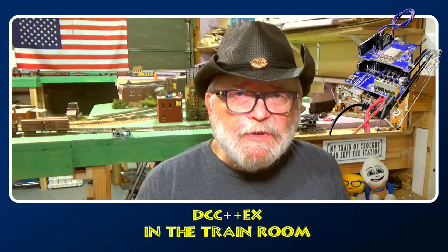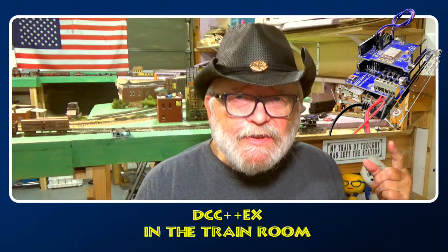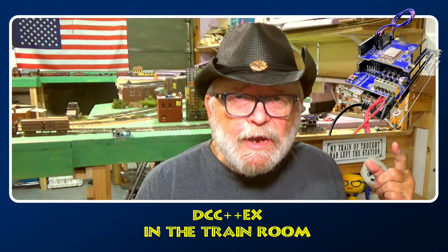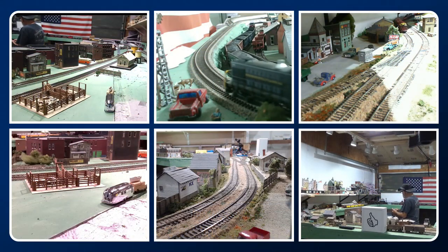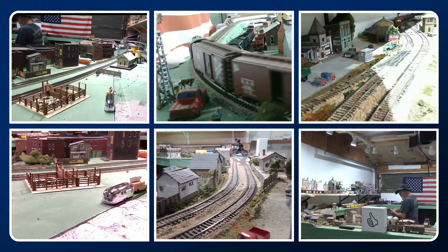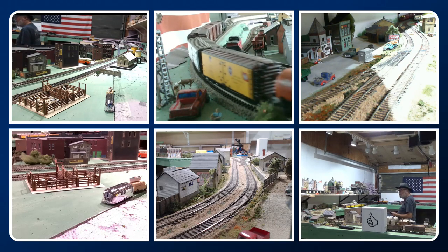I now have a DCC++ command station on my model railroad, so let's see how I build it. I'll take you through a step-by-step process of what you need to do. But first, don't you just love running trains — just being able to sit there with a wireless throttle?